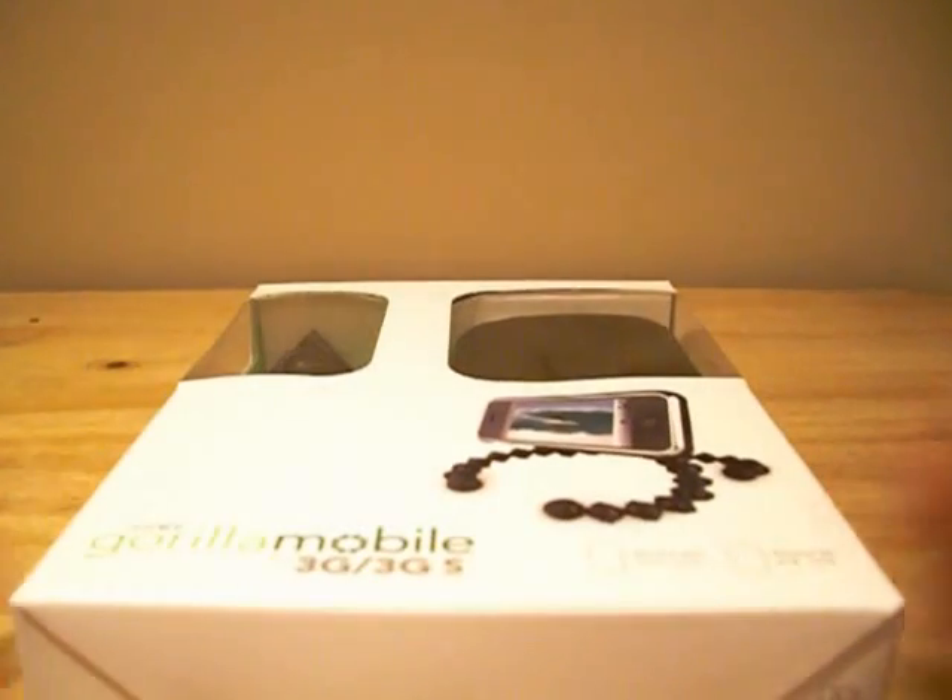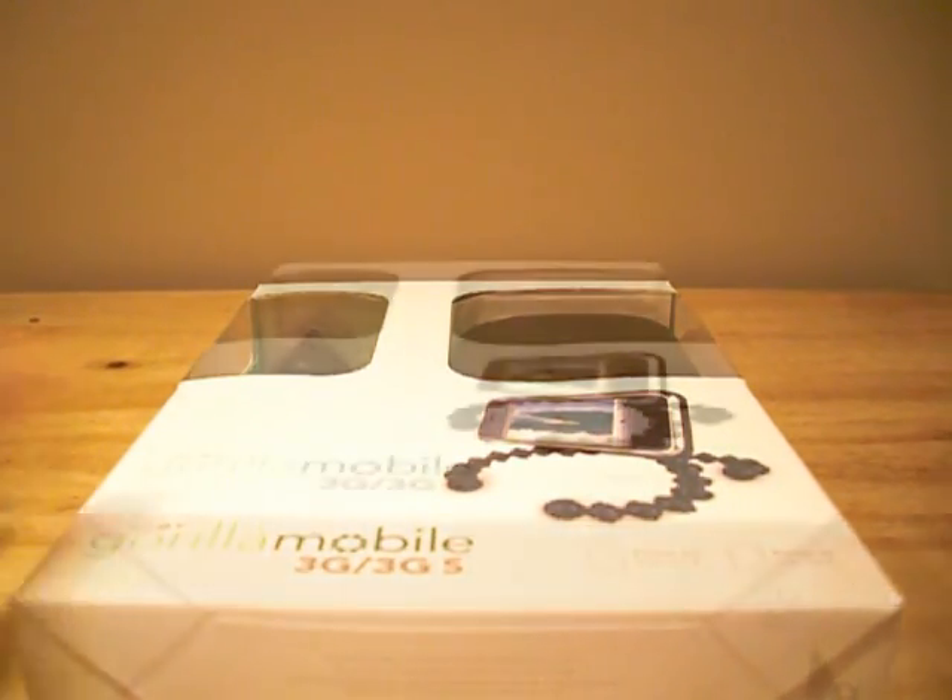Hey guys, it's Rav, and today I will be taking a look at the Joby Gorilla Mobile Tripod. This product can be purchased from Joby.com for a price of around $35 in the US and around £20 in the UK.